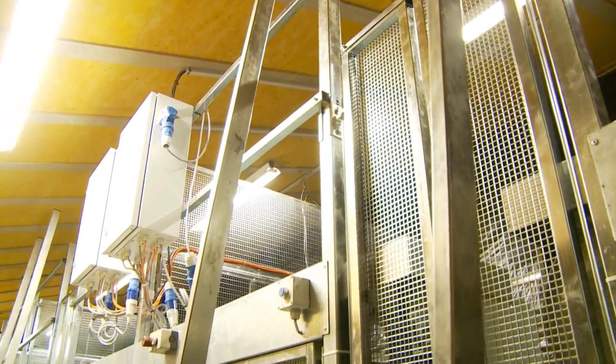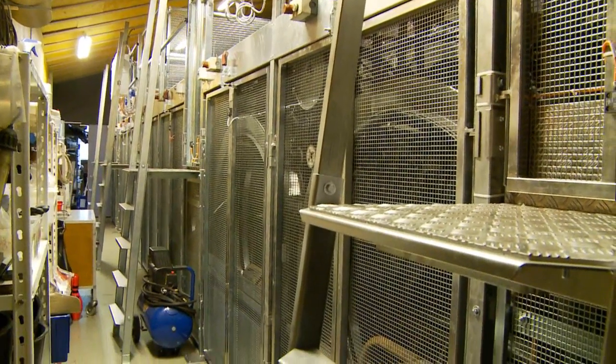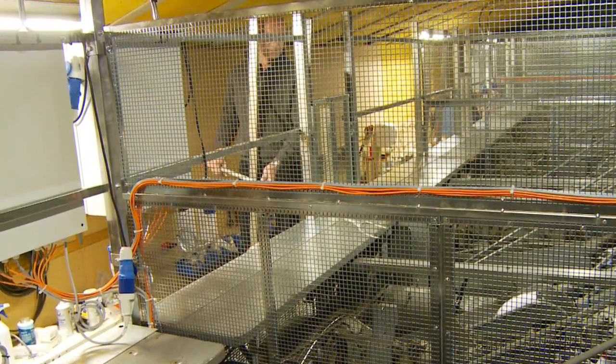The risk of falling accidents is reduced with the help of stairs and railings. At the same time, employees are able to work at a comfortable height for fixing any problems.